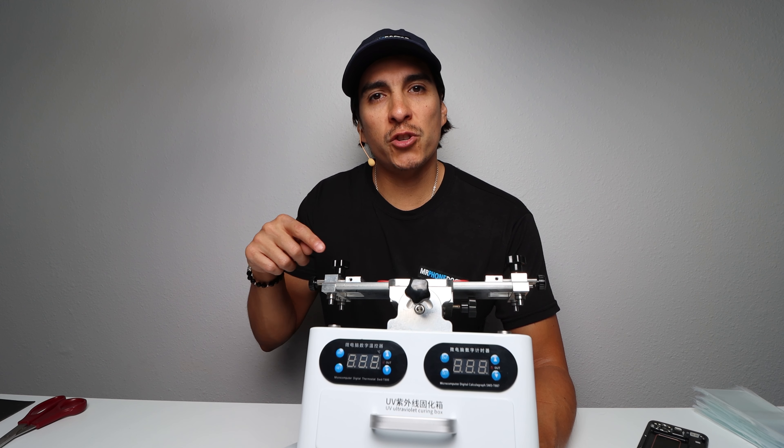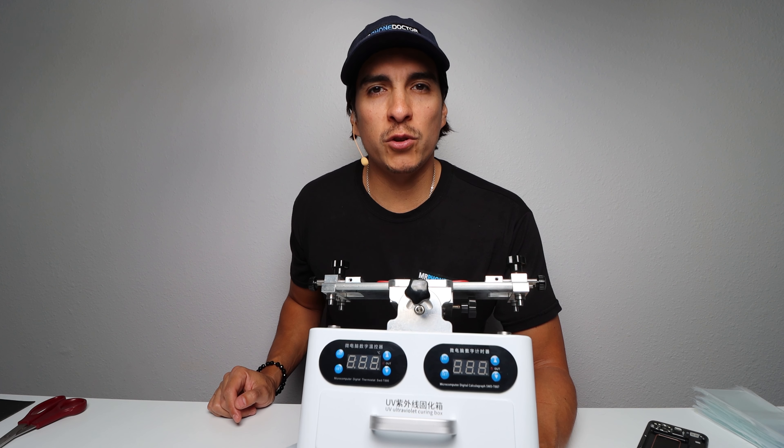Hey, what's up — don't click away. Today we're going to test drive the TBK UV258.